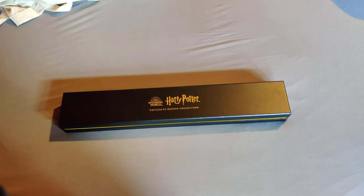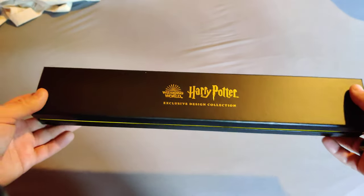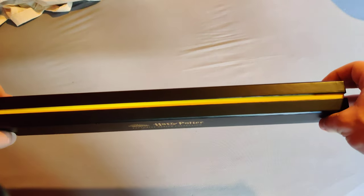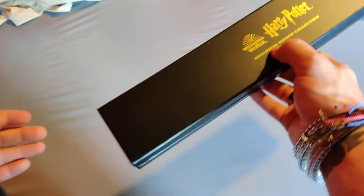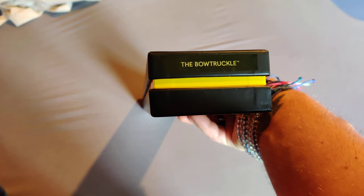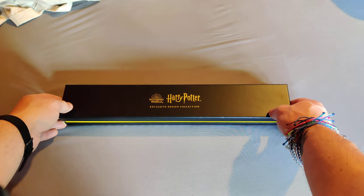All right, hello my fellow witches and wizards. Here is the next wand from the Harry Potter New York City store. This might be the only exception to the wands I bought that is not Slytherin — it is in fact a Hufflepuff wand, and it is for the Bowtruckle. So let's take a look at this and see what we got.